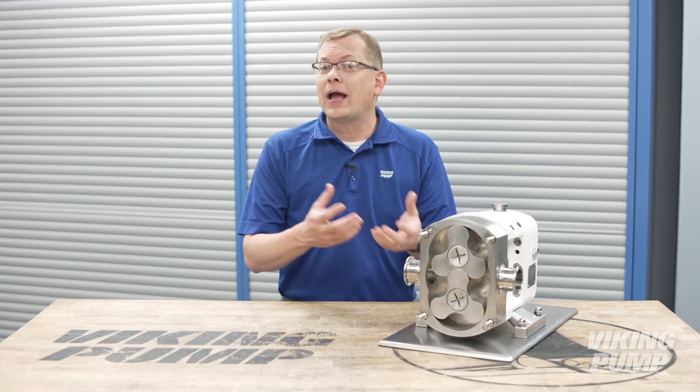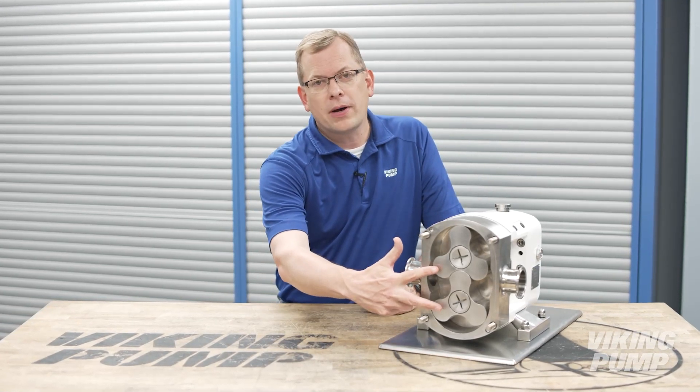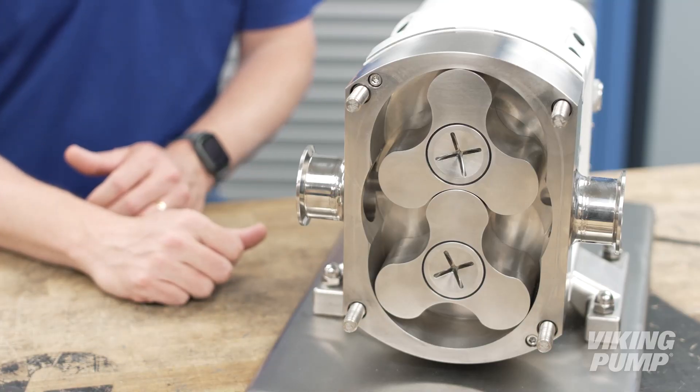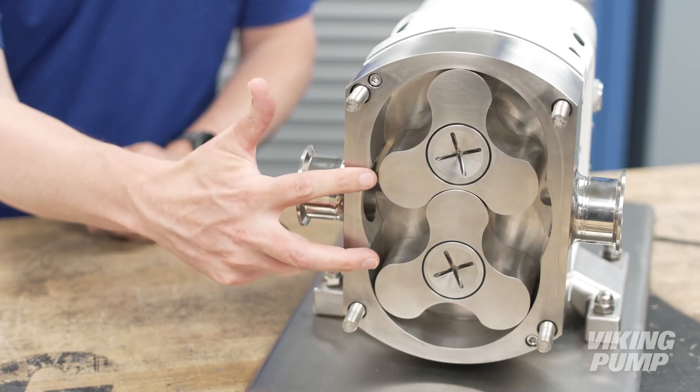Rotary lobe pumps are some of the most common pumps found in both food and pharmaceutical industries. Like gear and circumferential piston pumps, rotary lobe pumps use two rotating pumping elements called rotors. These non-contacting rotors are independently rotated inside a close-fitting housing.